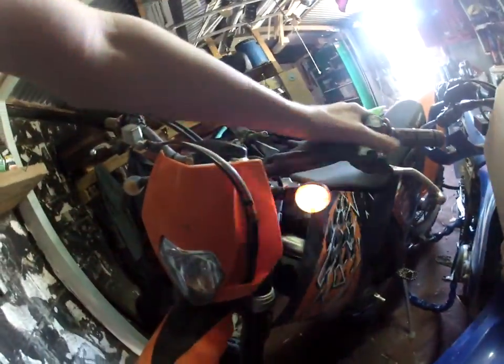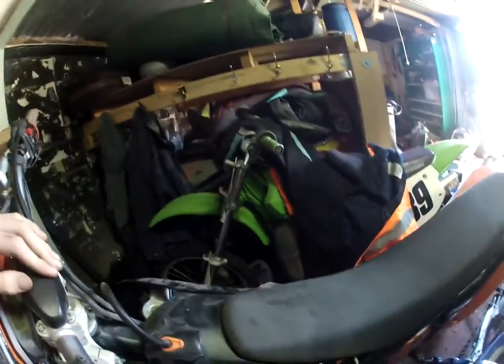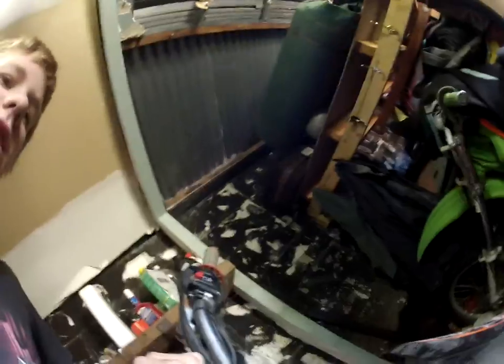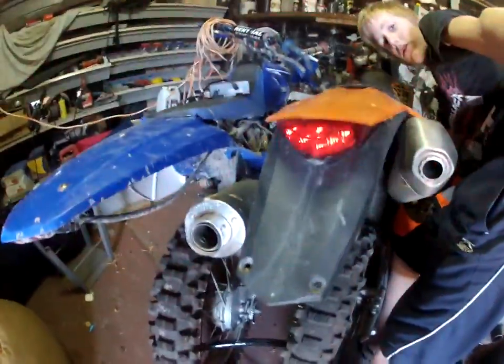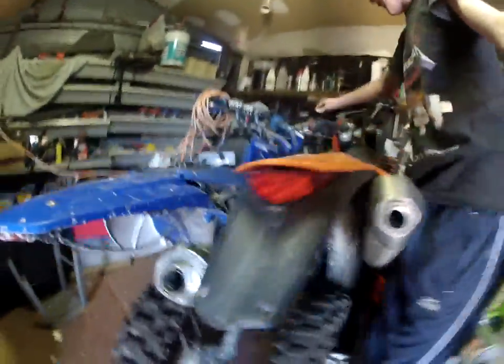Unlike the others, this one has full registration on it — there's the sticker. Everything works on it: all the electrics, blinkers, horn, brake lights, and tail lights. There are a couple of cable issues but you can't really see them.